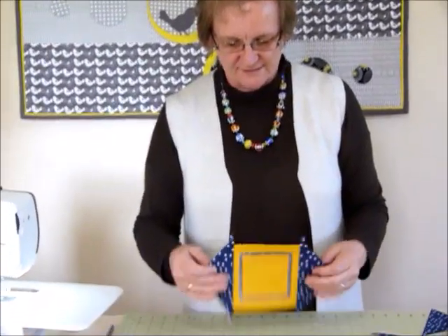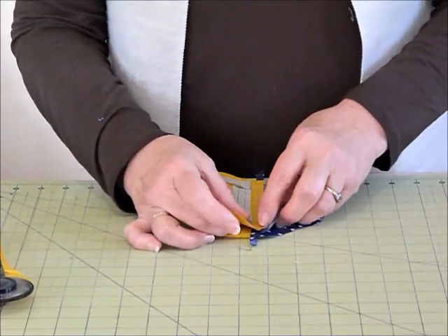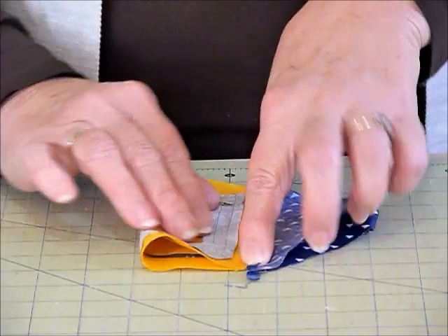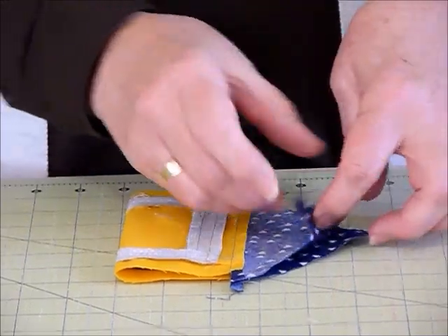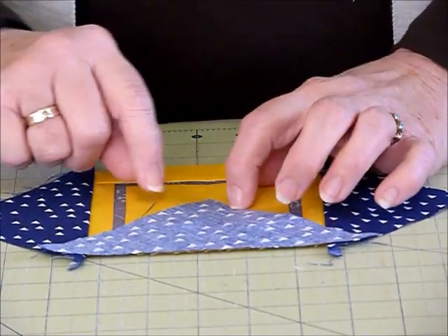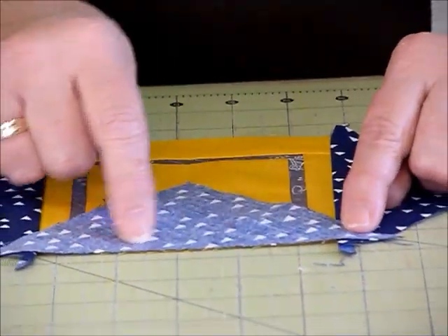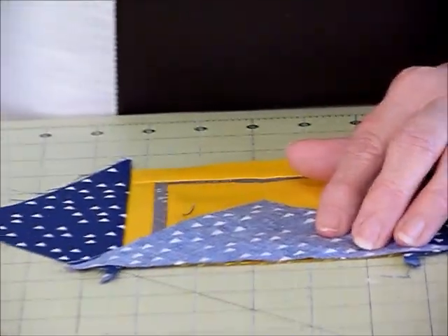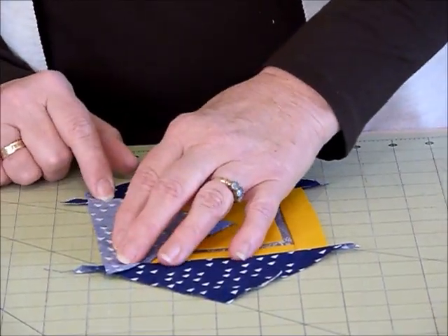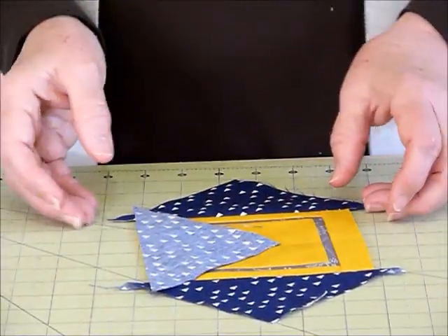I've put the first two triangles on and pressed the seams out towards the triangles. Now we're ready to put the other two triangles on. Again, just do a very light finger press - you don't want a thick fold, so don't iron it, just a very light line to position the triangles against. Same thing: the point lines up with the finger press line and it should sit fairly evenly. The overlap should be pretty much your seam allowance line, and your quarter inch foot on the machine is quite helpful. I'll go ahead and stitch both remaining triangles on, pressing those seams out towards the triangles.